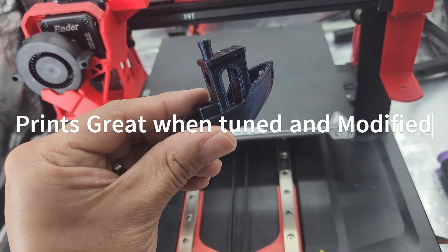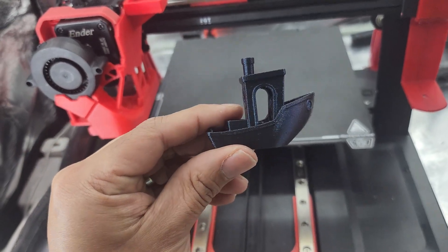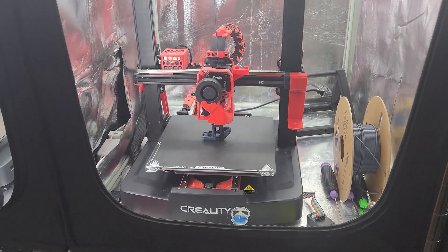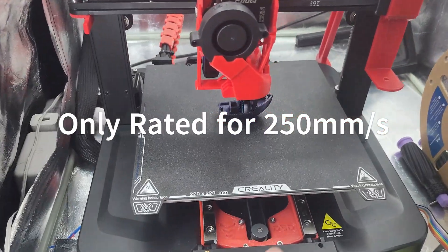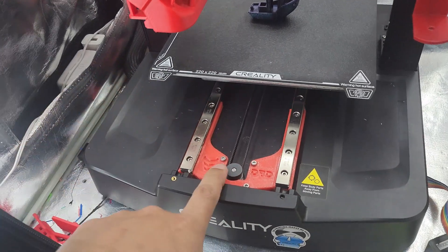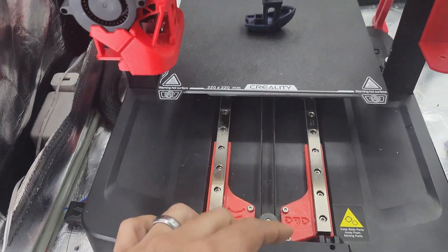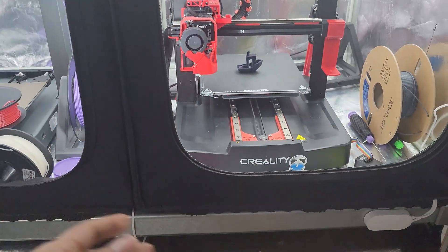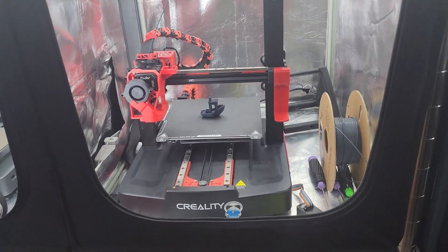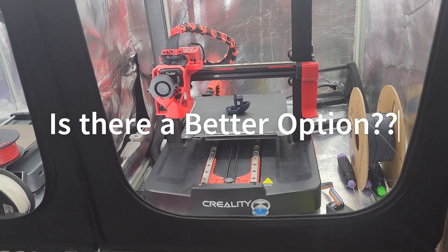So I printed it in ABS to give much better cooling and obviously upgraded to the 5015 blower. Like I said, it's a good printer once you've got it tuned in. This thing won't win a race in a lot of cases because it's only rated for 250mm/s. If you want to go faster, you're gonna have to change out the stepper motor and the gearing, which is down the road for me. But if you just want to print, it prints great.